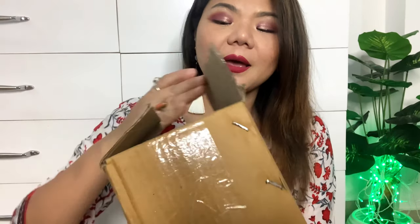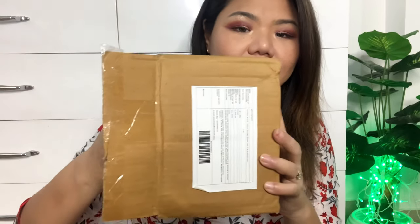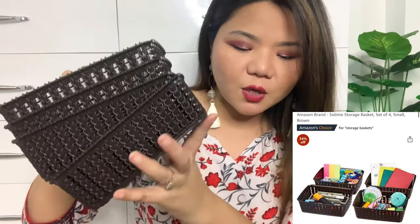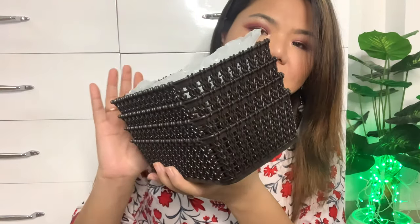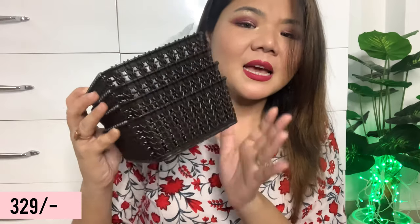The next item is also an organizer, but a small size one. This is from Amazon's own brand — the Solimo storage basket — which comes in a 4-piece set. It is a small coffee color basket. The price is Rs.500, but I got it on Amazon for Rs.329. I will use it in my kitchen and on my vanity.